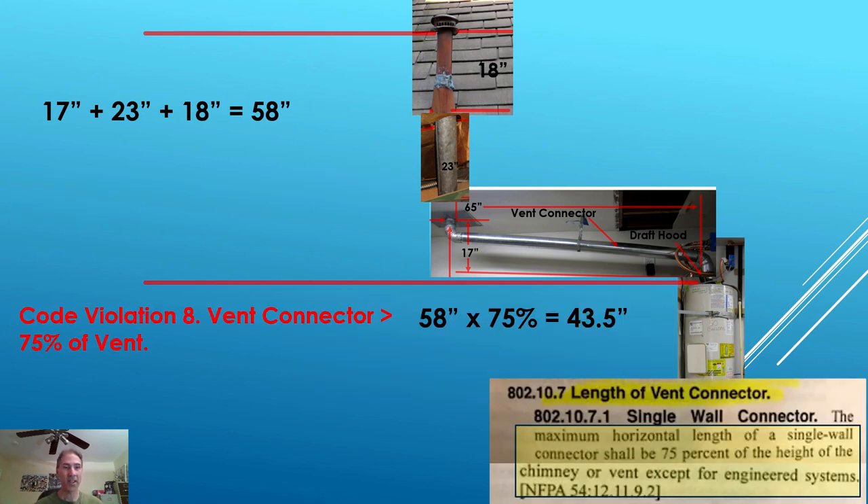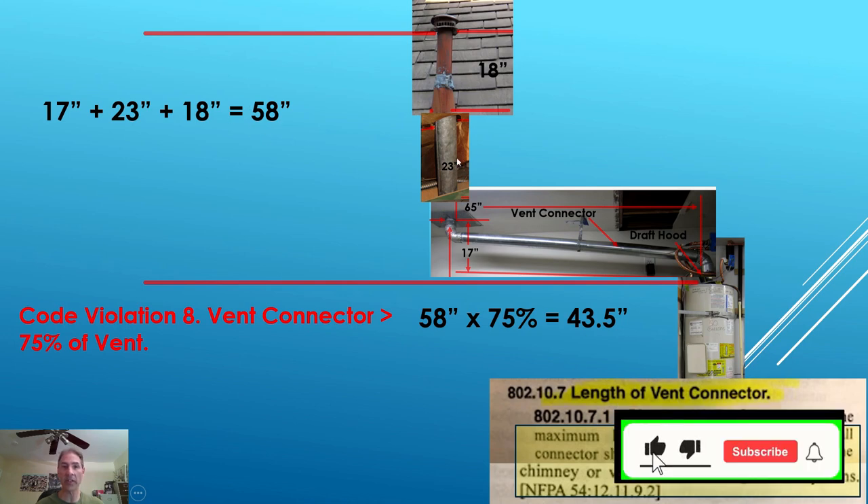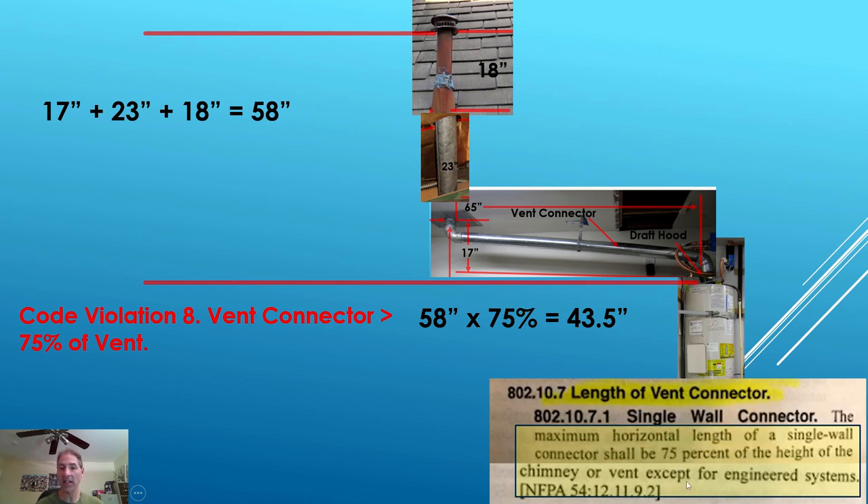Another thing the code looks at is the relationship of the length of the vent connector compared to the vertical pipe height. The vertical pipe is 58 inches and everything is single wall. The maximum horizontal length of a single wall connector shall be 75% of the height of the chimney or vent, except for an engineered system. This is not an engineered system. 75% of 58 inches equals 43.5 inches. Our vent connector is 65 inches. That is a code violation — it is more than 75%.